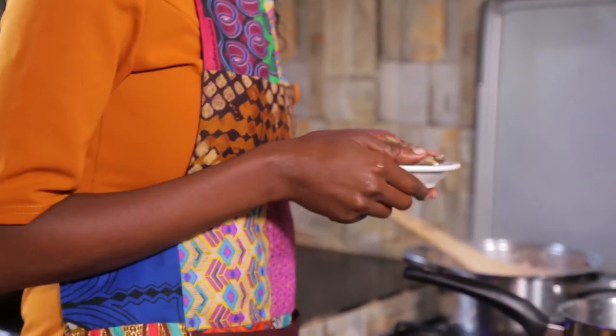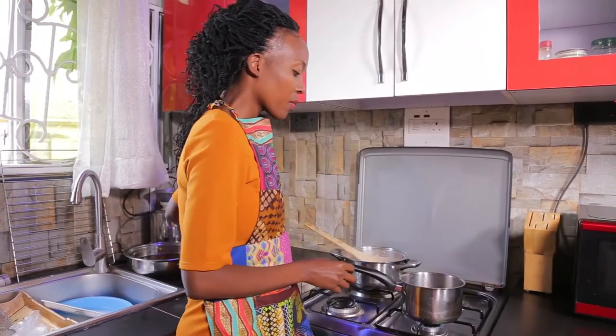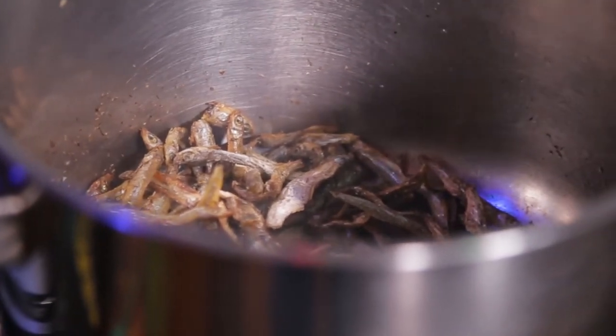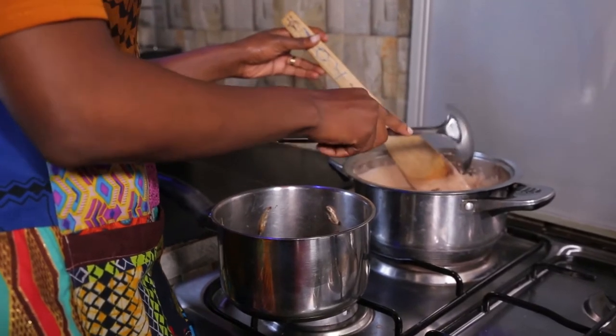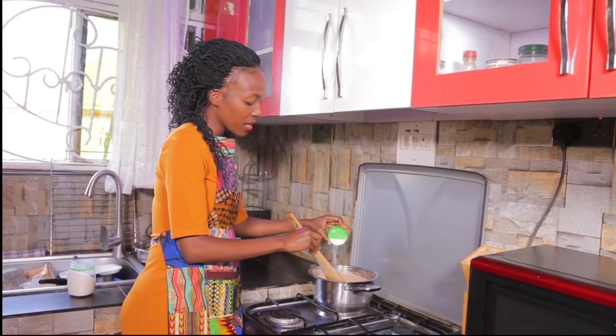While the groundnuts are boiling, you dry fry the silverfish. When they are brown, you switch off and then soak them in some water. After five minutes of soaking the silverfish, add them to the boiling groundnuts.